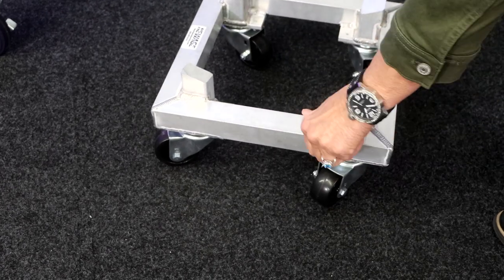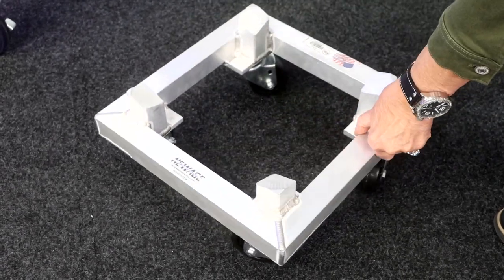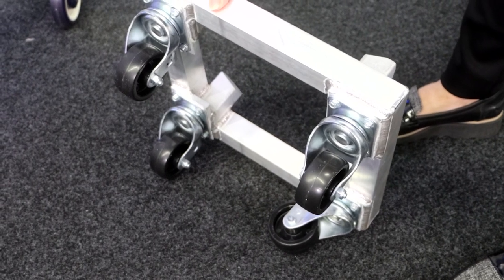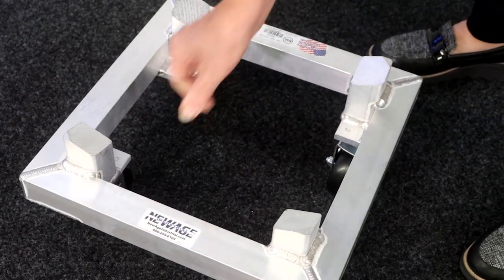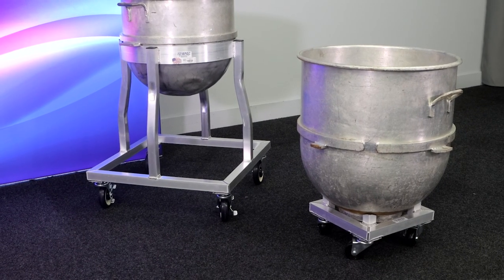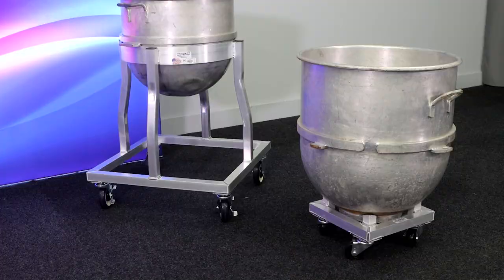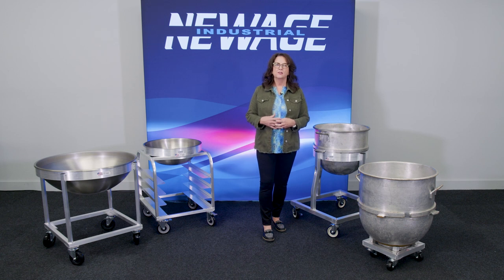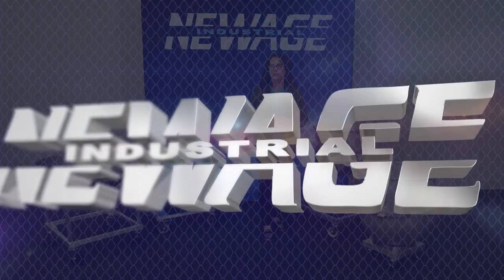This unit is all aluminum and will never rust or corrode. They were purchasing stainless steel dollies from the original manufacturer and felt they were a little too expensive, so we created an aluminum dolly that was much more reasonably priced — equally as durable but a lot less expensive. As with all of our products, we're happy to create a custom item for you that meets your specific needs. You can contact us at sales@newageindustrial.com for a specific quote, or visit our website at newageindustrial.com.